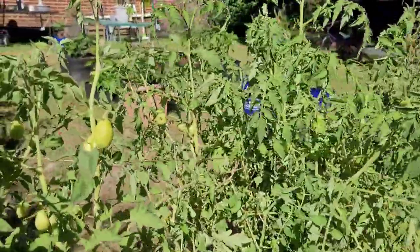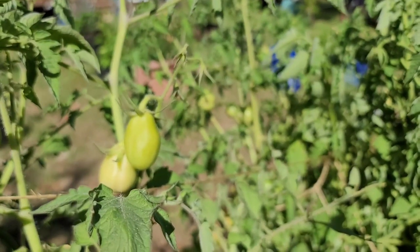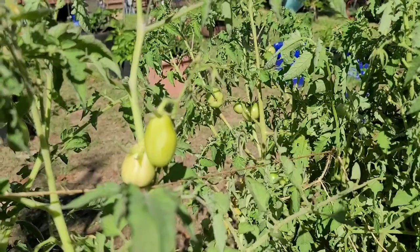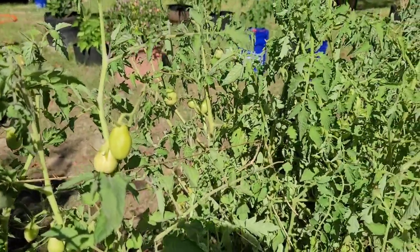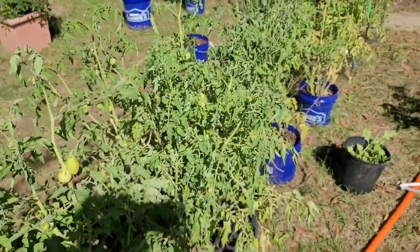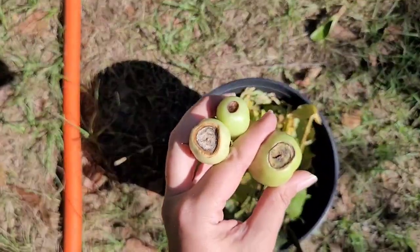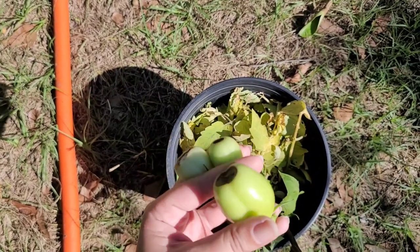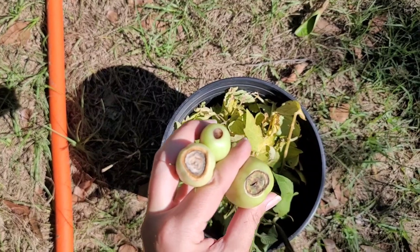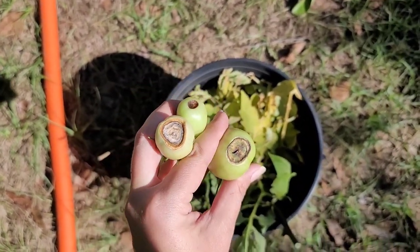But look at them — look at these tomatoes! I'm so excited. I'm so happy. Look at the bottom of these tomatoes — they look great. But the bottoms do not. I wonder why that is. I'm gonna have to find out.